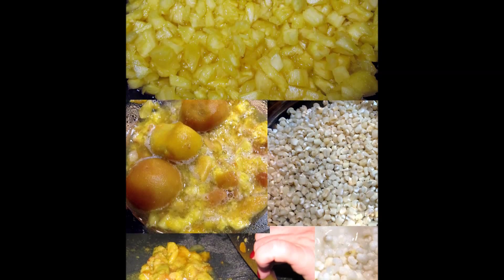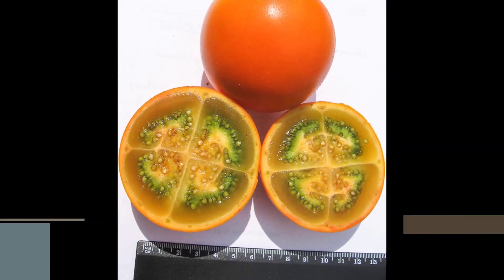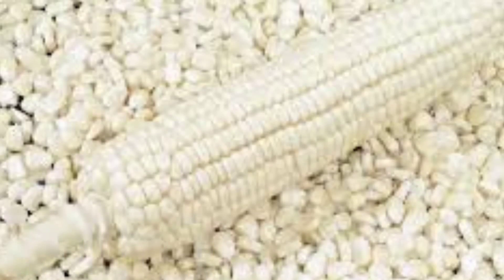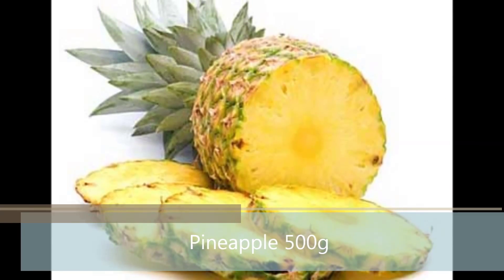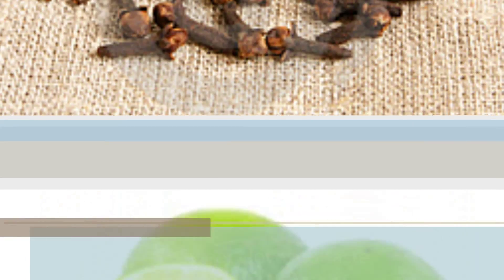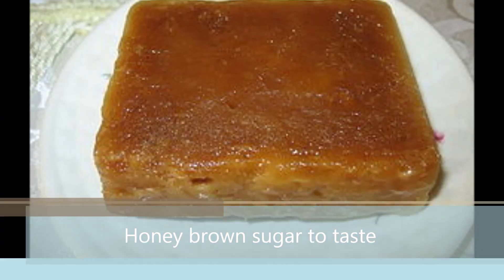Ingredients: Lulo, 500 grams. White corn, 300 grams. Pineapple, 500 grams. One lemon. Sweet cloves to taste. Panela honey to taste.